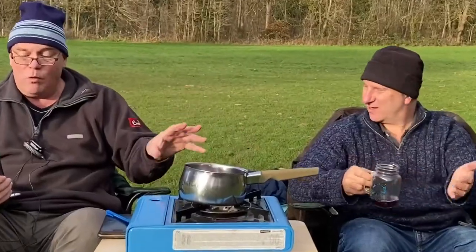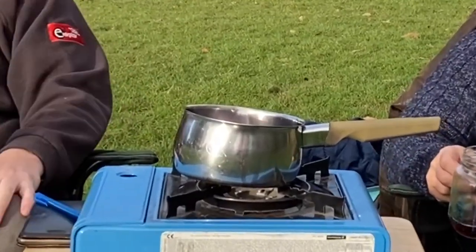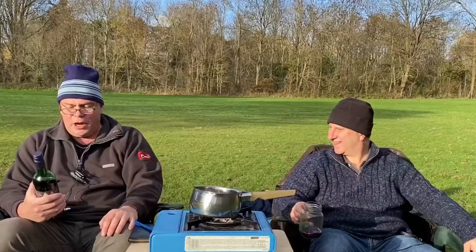Best serve warm. Gently warm in a saucepan over a low heat - oh I did low - or carefully in a microwave in a microwavable jug. Garnish with a slice of fresh orange and serve. I forgot the orange, sorry. Eleven percent. And don't drink if you're pregnant. Okay I'll remember that - next time I get pregnant I won't have any of this.